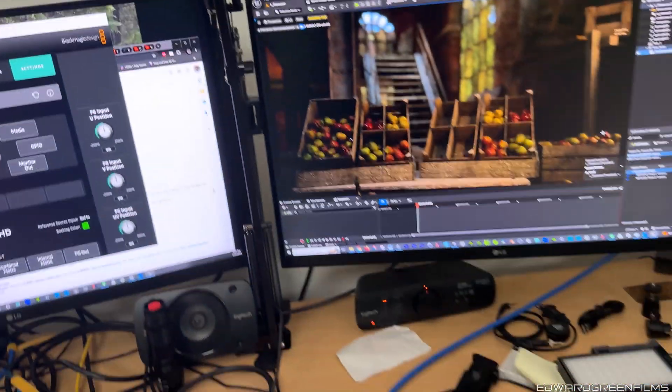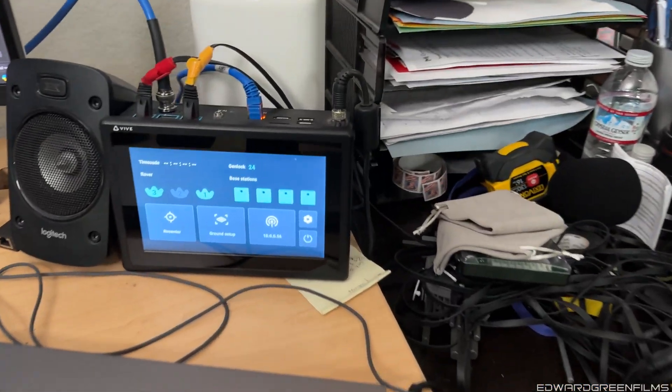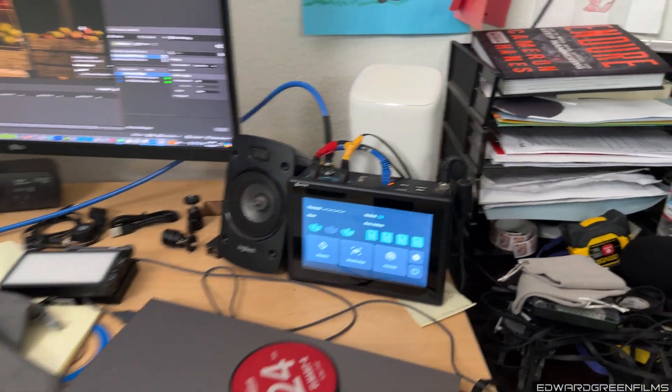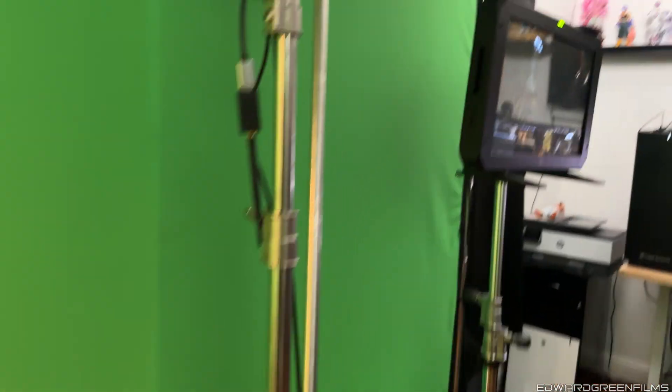It's a little clustered on my desk right now. You can see I got Unreal Engine open — this is 5.4, I'm pushing through. Got that Vive Mars doing what it's supposed to do. I'm running these Leica R primes. As you can see, I got them in the front setup. I use that as my stand-in, and then what I do is I can have my focus and get everything all dialed in.